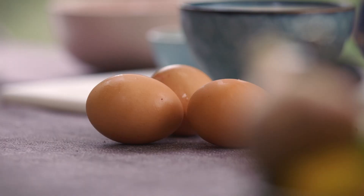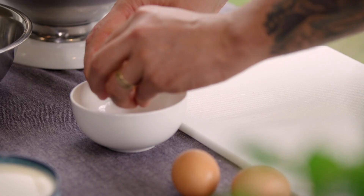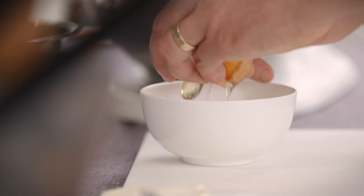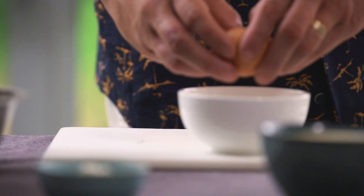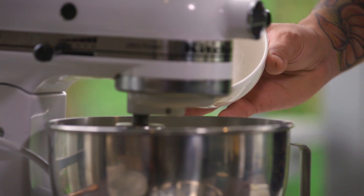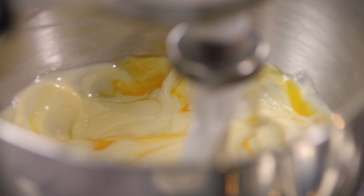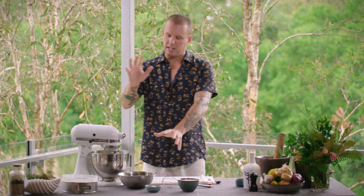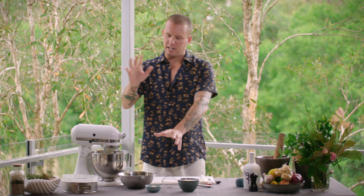Then the next step — three eggs, one at a time. So with the third egg in there, you can see what's happening in the bowl: it's starting to resemble a thick custard. We've got that really nice and smooth, no lumps in there, which is where we want to be.